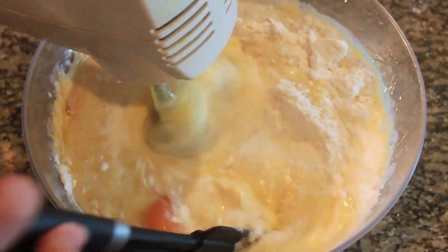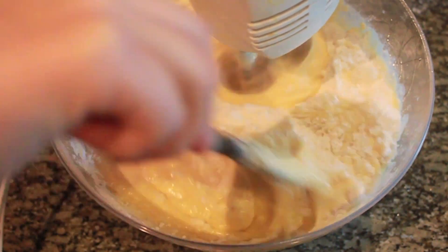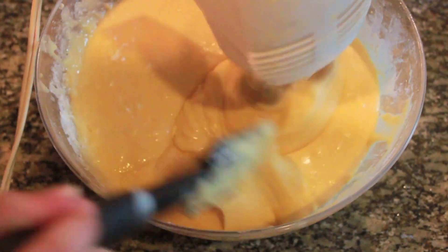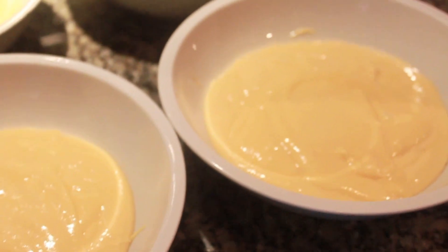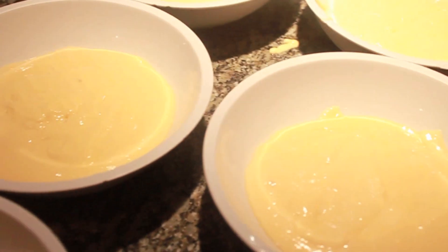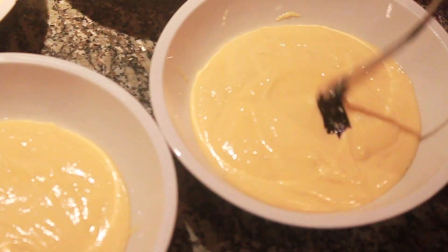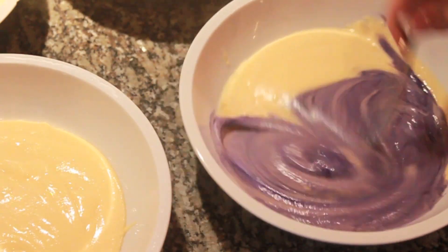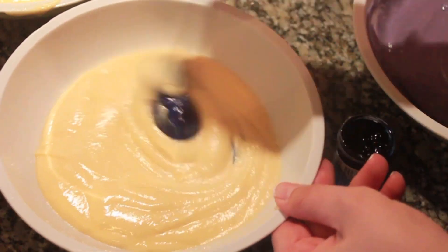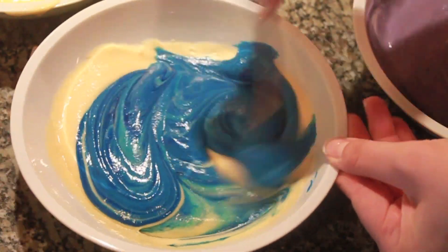We're going to mix it very well. Then we're going to separate the mixture into six different bowls and add a little bit of food coloring into each bowl to get the colors we want — the purple, the blue, the green, the orange, the red, and the yellow.